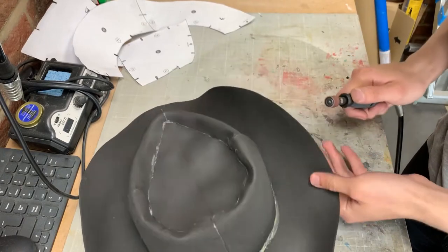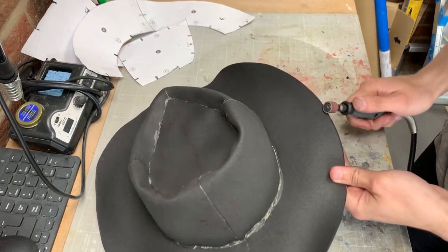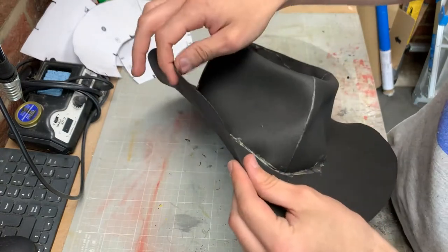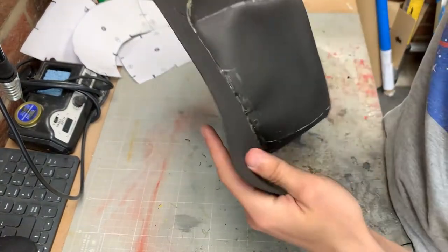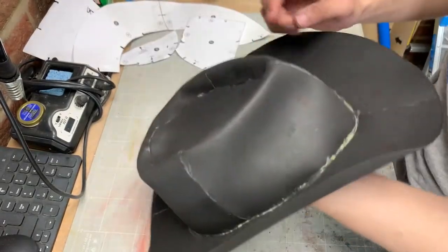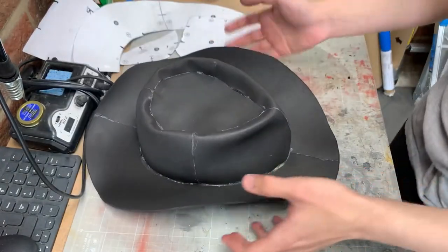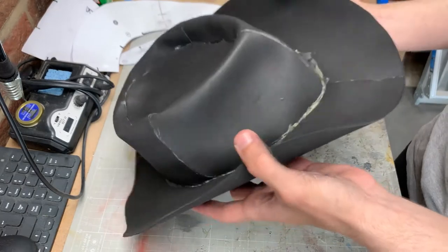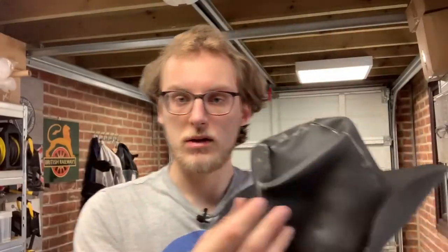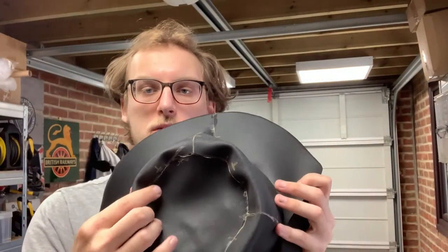With that done I wanted to tidy things up by giving everything a round over. With a sanding drum in my rotary tool I went over the top and bottom sides of the edges on the brim, but upon completing this I had had enough of looking at that incorrect crown height. I've been staring at it for too long — I'm going to cut it out and put in a nicer, taller one. Off camera I went and remade the hat essentially exactly the same but with a taller crown I made by modifying the pattern.